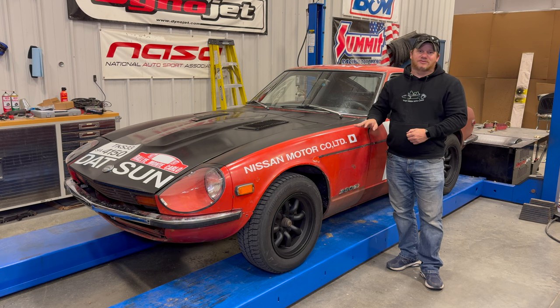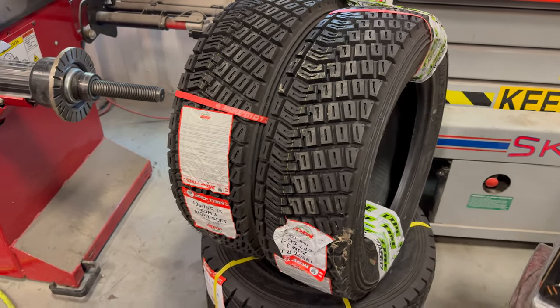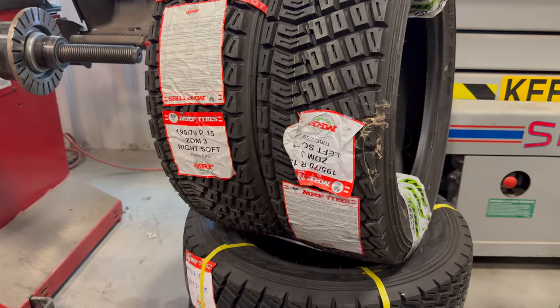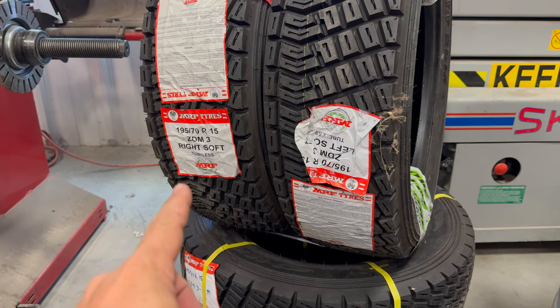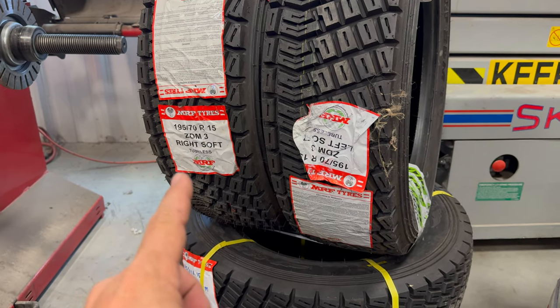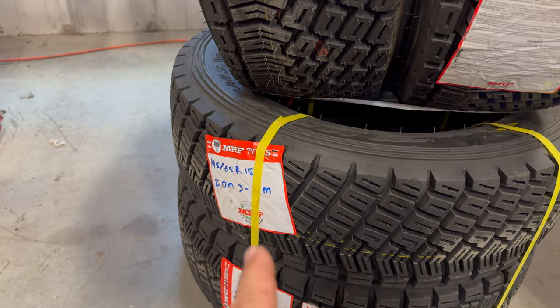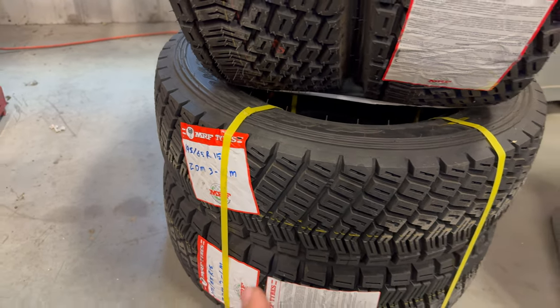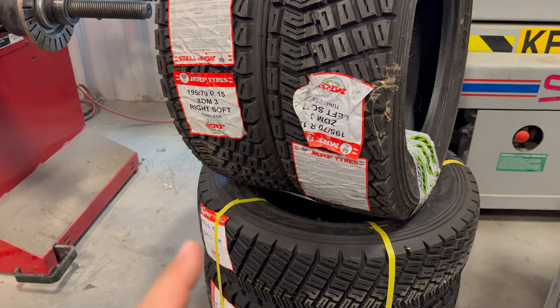I've taken the car to its first rallycross on street tires and today I want to fit a set of real rally tires, and to do it right I'm also going to fit the correct rally wheels. It is really hard to get proper rally tires here in the United States, especially in the sizes you need for a vintage car. These are from MRF tires. In the rear I'm going to run 195/70 R15s in the soft compound, and in the front a slightly shorter 195/65 R15 in medium compound.